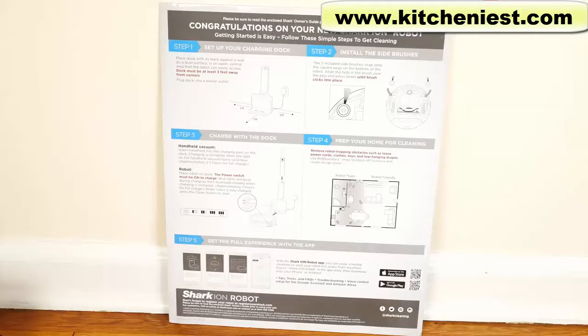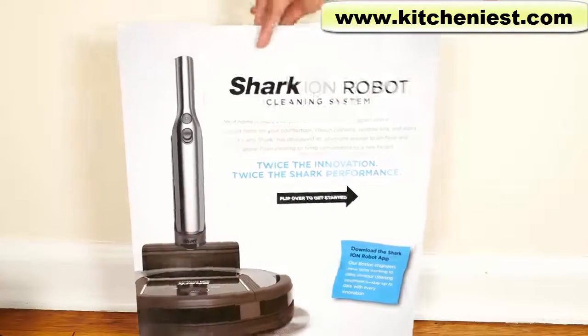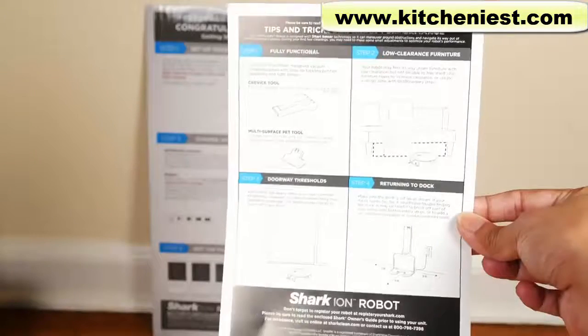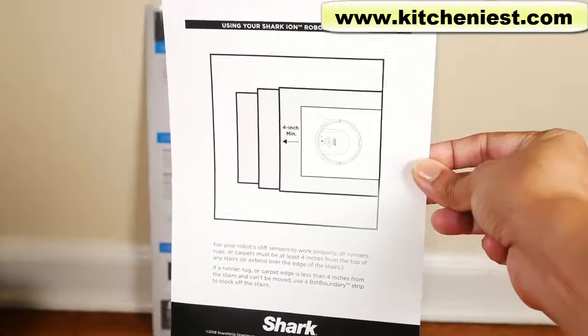The Shark comes with a startup guide — this is actually a piece of cardboard with all the instructions on it. Also comes with an instruction manual, tips and tricks for great performance, and a page on how to use your robot near stairs.